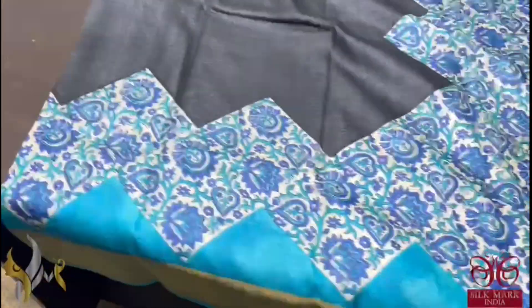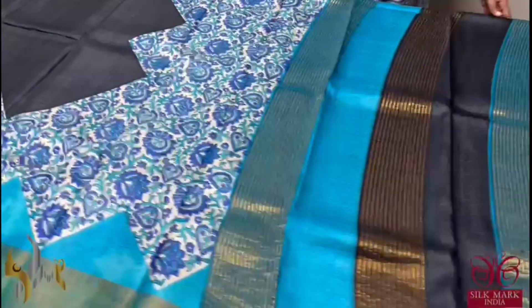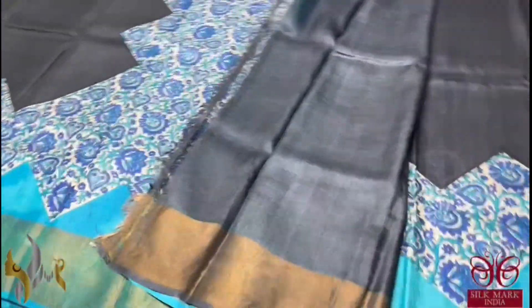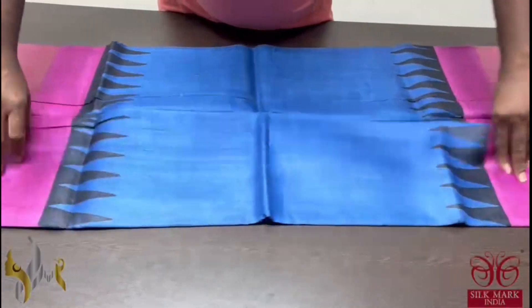A beautiful black saree with blue combination, copper sulphate bright blue colour. Prints are also done on the cream base and geometrical patterns in the saree. The top half is completely plain. And we have the same blue and black in the pallu. And the blouse piece is completely black. An excellent saree, very different and majestic one, comes with authentic silk mark. Pure tassel silk saree, premium quality, hand lock printed. A very beautiful acid washed boiled fabric.